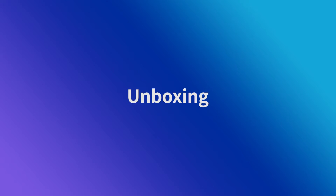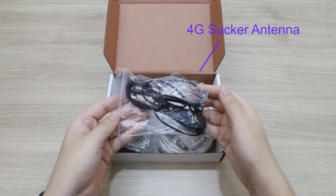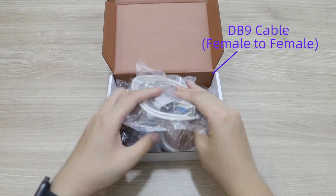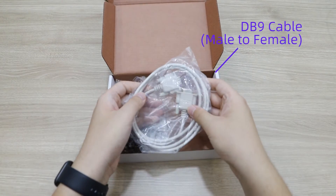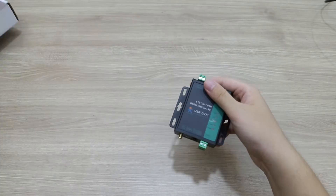Part 1: Unboxing. When you're opening the box, there will be a 4G LTE antenna, a DB9 female-to-female cable, a DB9 male-to-female cable, and an LTE-CAT1 modem.